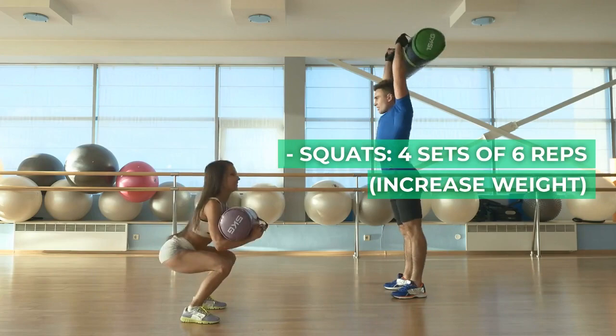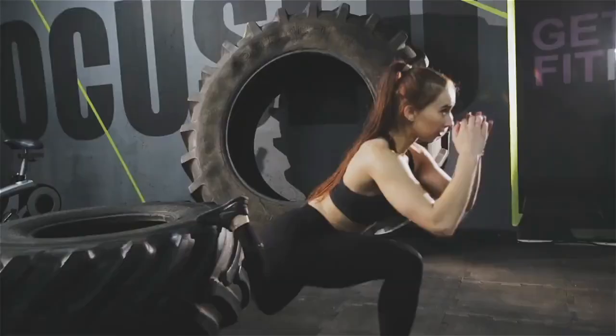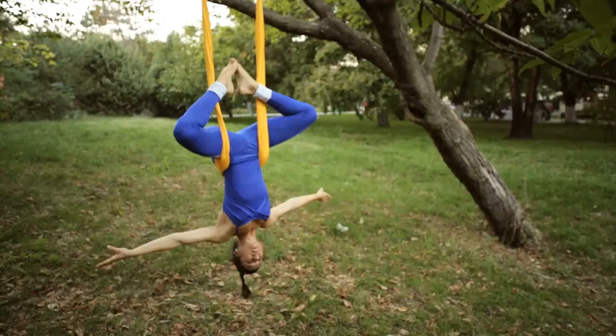Day 11: Lower Body Strength. Squats, 4 sets of 6 reps, increase weight. Romanian deadlifts, 3 sets of 8 reps, increase weight. Bulgarian split squats, 3 sets of 10 reps per leg.